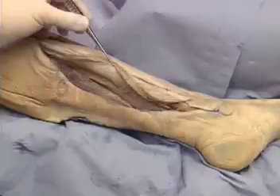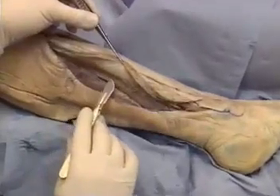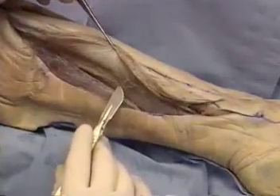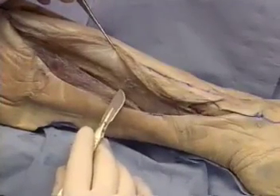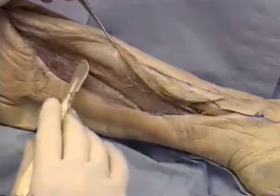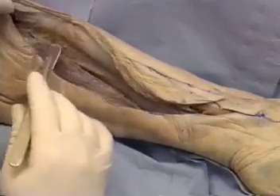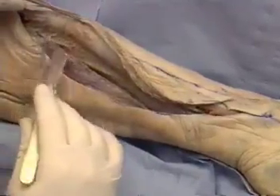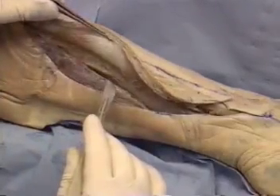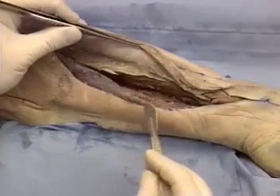Dissection of a skin paddle is best begun posteriorly. The skin is supplied both by musculocutaneous perforators running through soleus and by septocutaneous vessels running in the lateral intermuscular septum. The perforators running through soleus may be preserved by harvesting a cuff of the muscle. Alternatively, the flap may be purely septocutaneous. In this dissection, a cuff of soleus has been harvested.